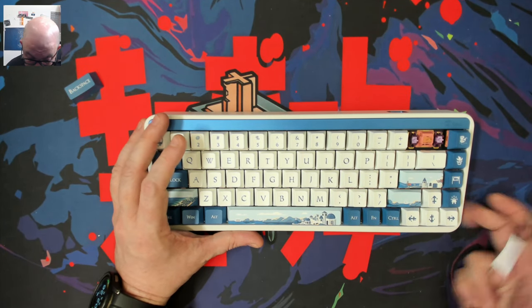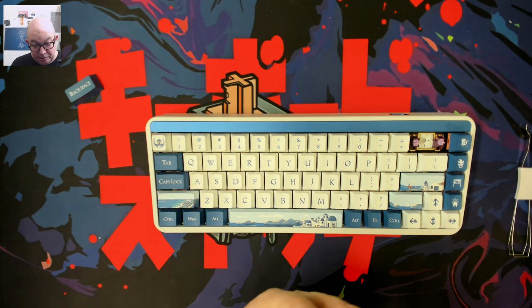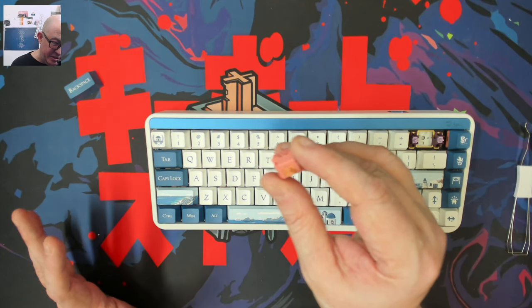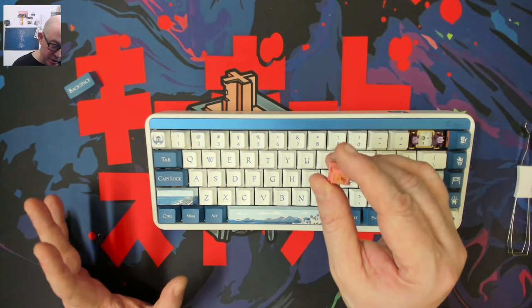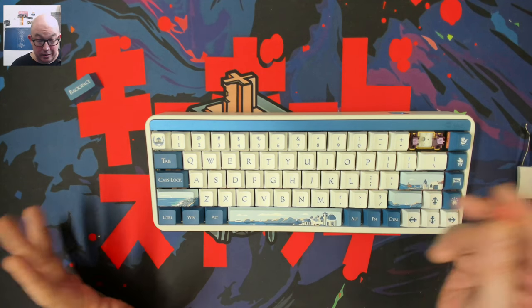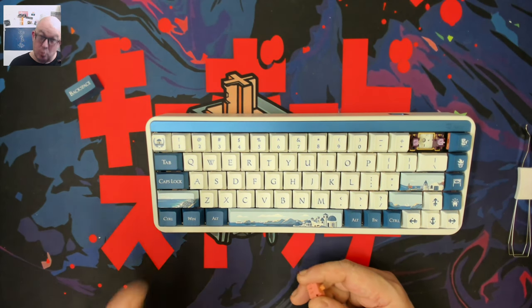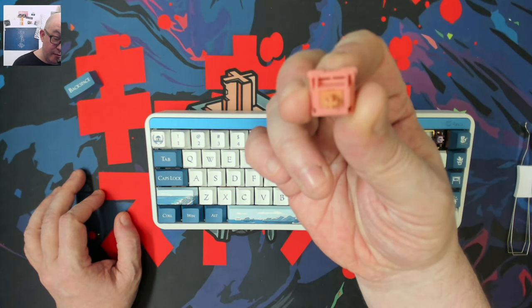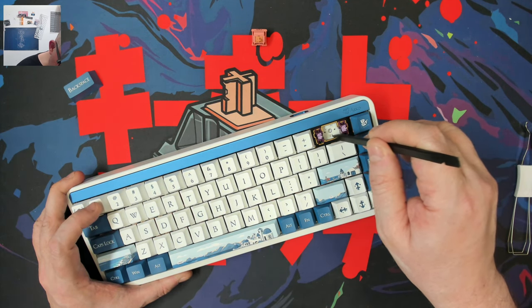It does look like we have an FR4 plate. Here's the Rosewood switch — this is a nice switch. I would almost call it like an upgraded Yellow Pro because it really sounds and feels like it, but it's a little bit deeper. If I had a choice, I'd pick this over Gateron Yellows, and I have several hundred of those as one of my favorite linear switches.